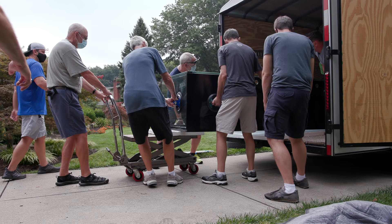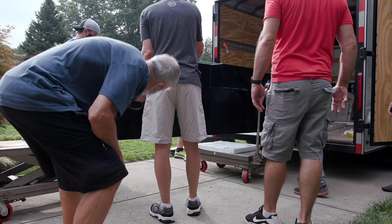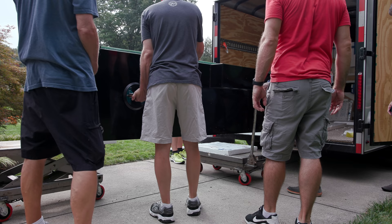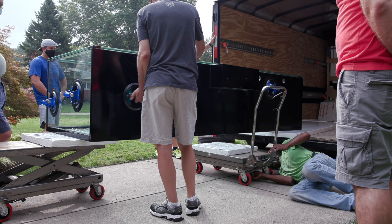With any big move like this, having a ton of helping hands makes all the difference in the world because there is just a lot of heavy lifting involved, assuming you are not going to be using heavy machinery. I'm sure you guys are curious about the size of these tanks. I'm not sure exactly what size the frag tank is, but if I had to guess it's going to be in the ballpark of around 100 gallons or so.